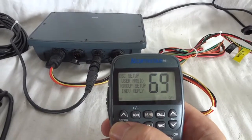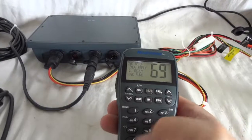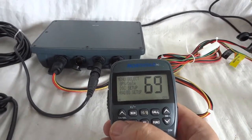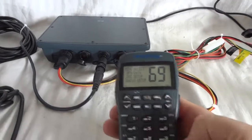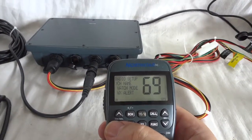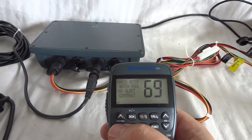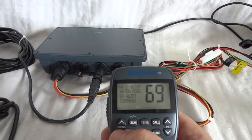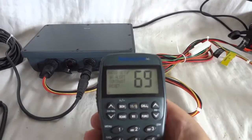This radio is compatible with the latest DSC standard — DSC 4 I think it is. Radio setup — channel name. You can program your own labels for your channels. Weather alert — so you don't have to constantly listen to the weather channel, only when there is an emergency. This is to reset it, and contrast for the display.